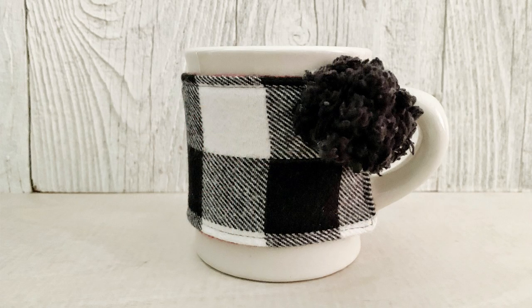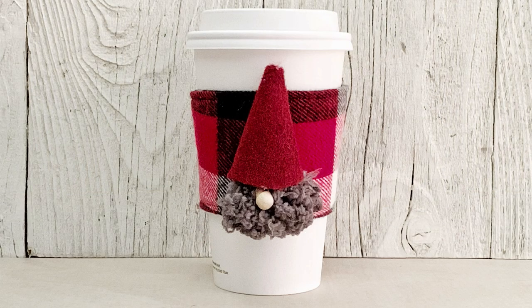The mug cozy is awesome and I'll have that all on my blog, but for our purposes today I thought I would show you the cup cozy because we're actually going to use a Cricut cut file and use the rotary blade on the Cricut to cut it. Kind of exciting stuff.